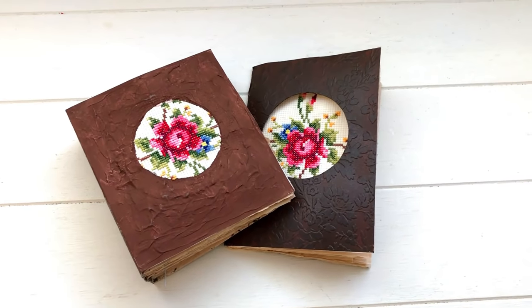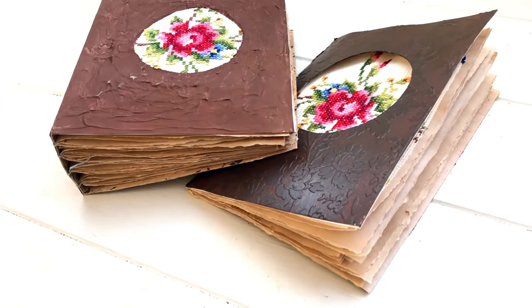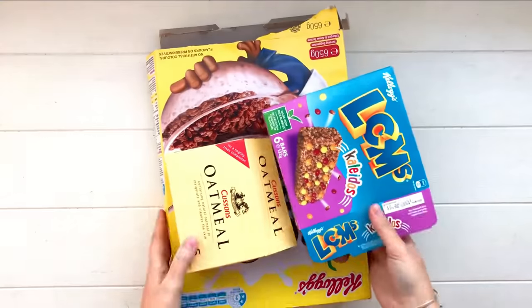Hey guys, welcome back to my channel. Today I'm sharing some tutorials — I have two: one for a chunky journal and one for a notebook. I've split them into two videos. This one's for the chunky journal, and if you'd like to watch the notebook one, I'll leave a link to that down below.